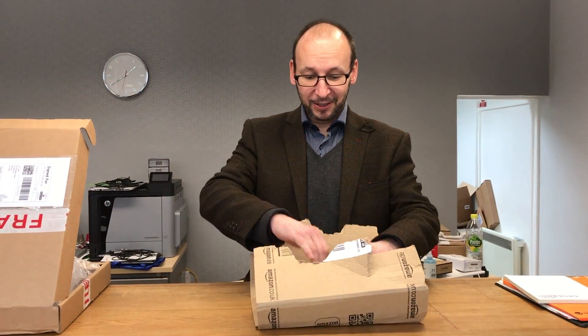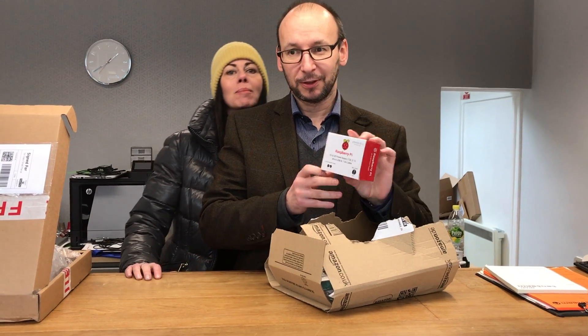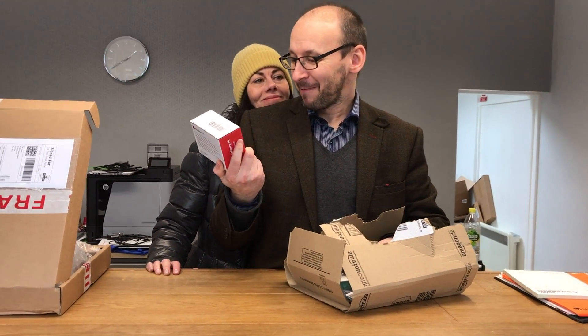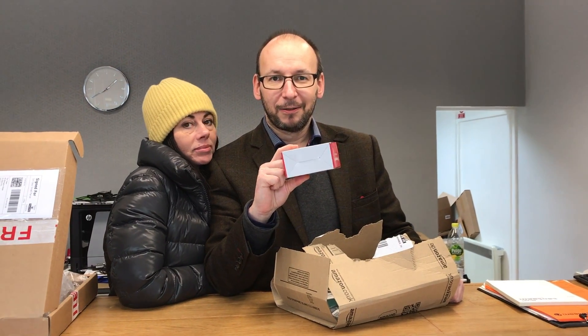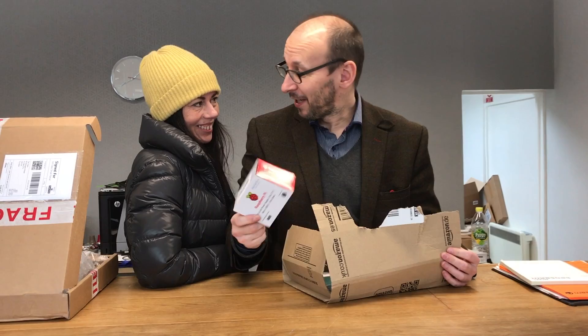So we've got a little bit of an unboxing here. First of all, we've got the power supply — the Raspberry Pi micro USB power supply. This is from Amazon. It said it was an official one, but I'm not sure if it is.